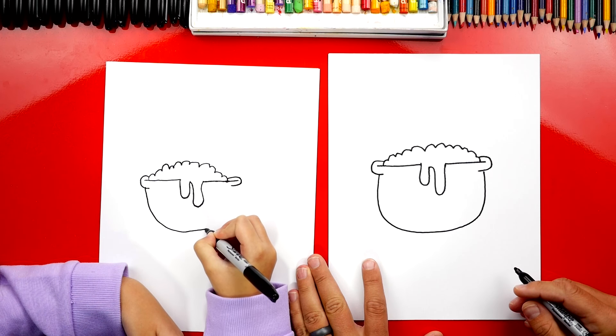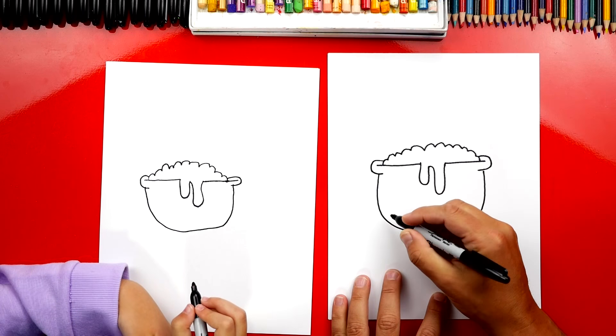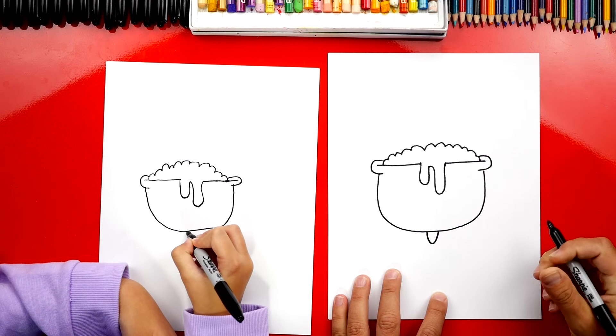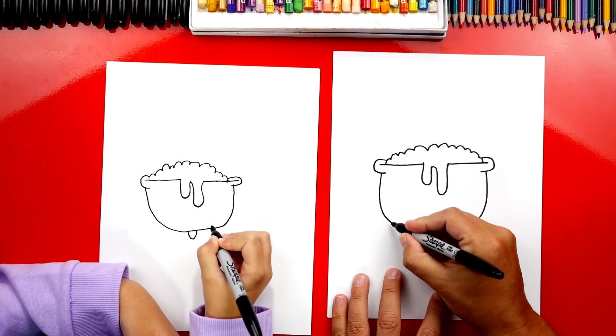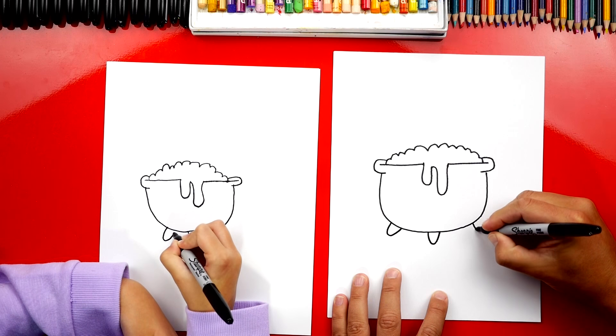Keep going — yours is super cute! Now we're going to draw the legs for our cauldron. We're going to draw a U right in the middle, a small one, and then we can draw two more, one on each side — one over here on the left and also on the right.